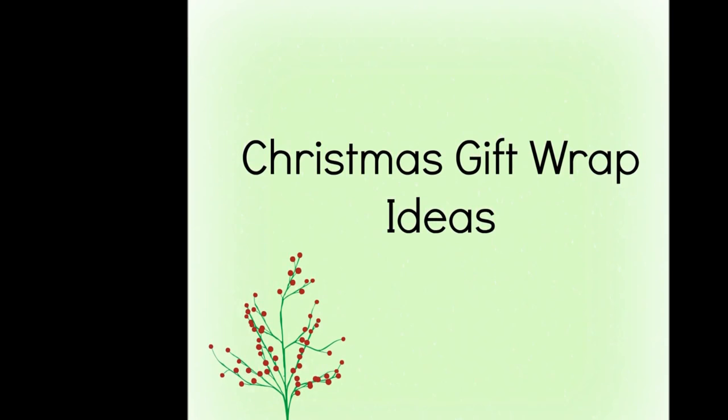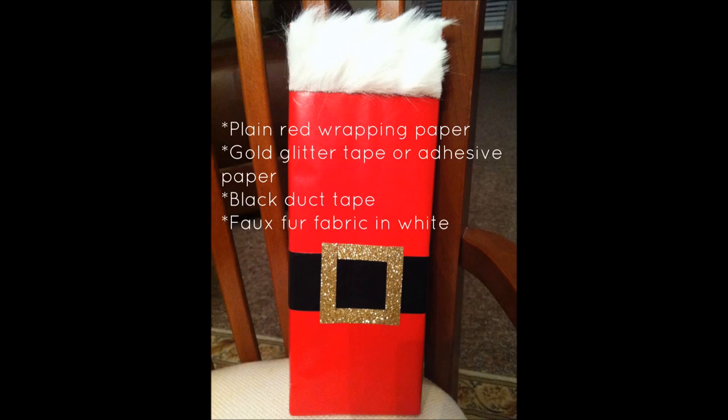Hi everyone! Just stay tuned and I'll give you a list of what you will need to complete them.